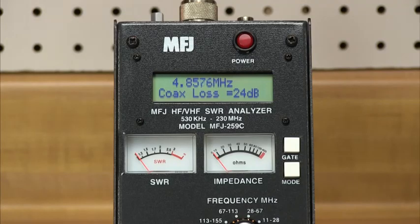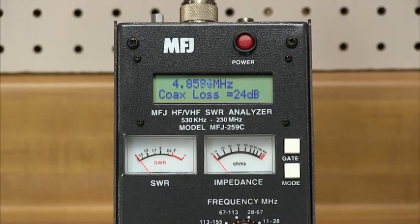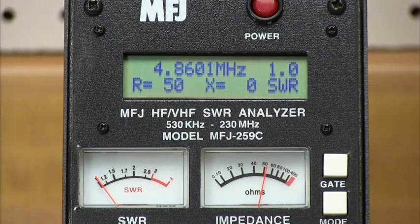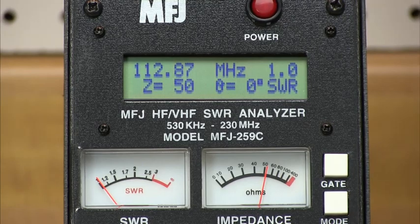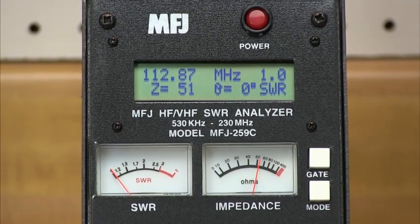Make a wide variety of useful antenna impedance measurements, including coaxial cable loss and distance to an open or short. Primarily designed for analyzing 50-ohm antenna and transmission line systems, the MFJ259C also measures RF impedances between a few ohms and several hundred ohms. It also functions as a signal source and a frequency counter, giving you a complete picture of your antenna's performance.